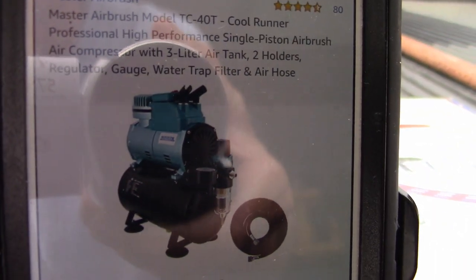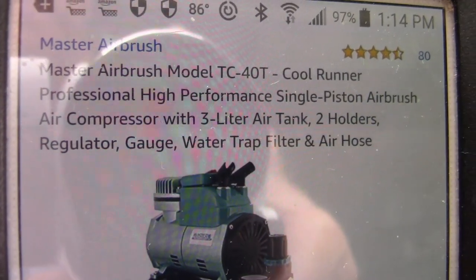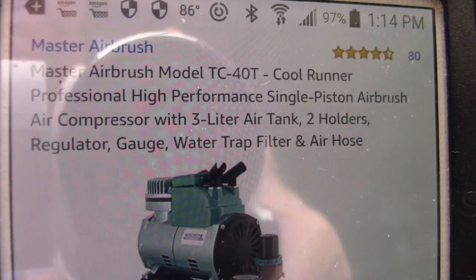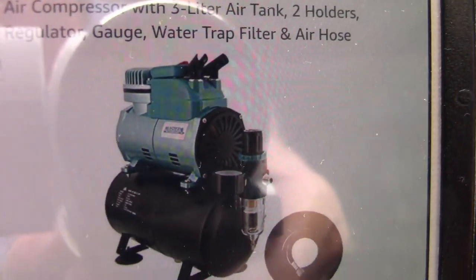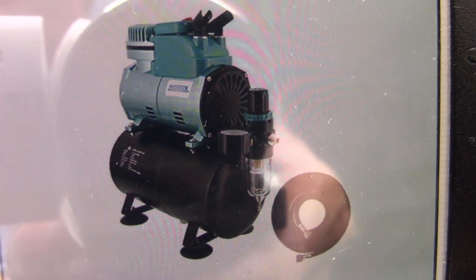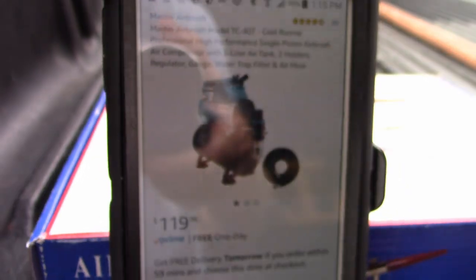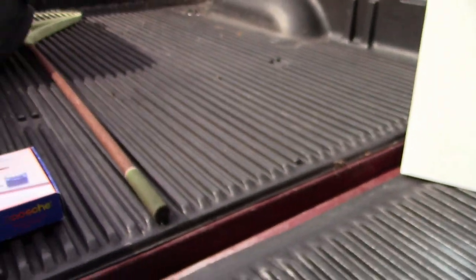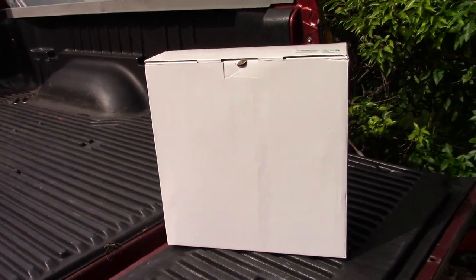So this is what it looks like on Amazon. It is the TC40T — T stands for tank. They have another one, the TC40, with no tank, and this one with a 3-liter tank. It looks huge in the picture, but it's small. It was the Amazon choice, and I'd had it on my list for a while, so I finally just picked it up.